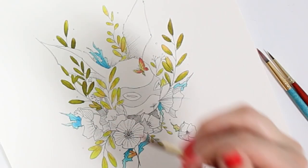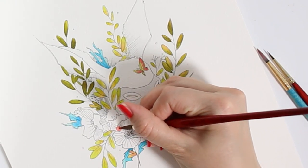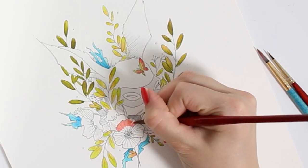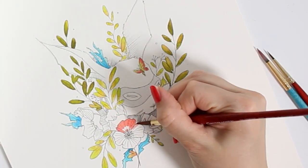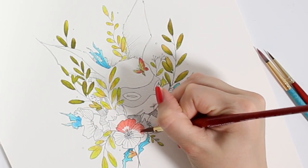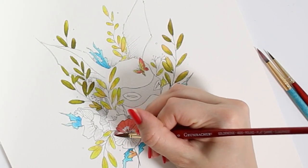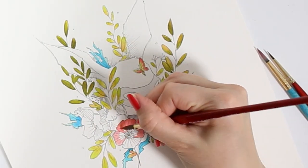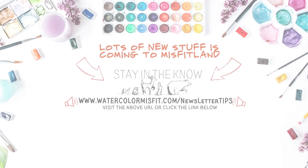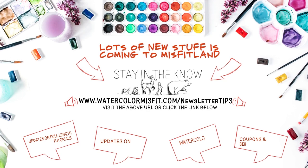Learning how to manipulate shapes with this technique is going to be your next priority. And that is it for this lesson. If you want to keep up with me and learn more about watercolor and upcoming things going on in the background of Watercolor Misfit, make sure to sign up for my newsletter. The link is provided down below.